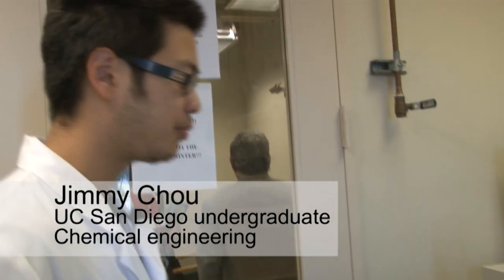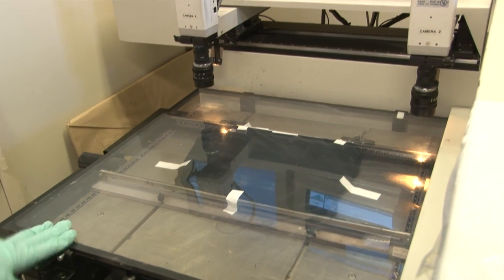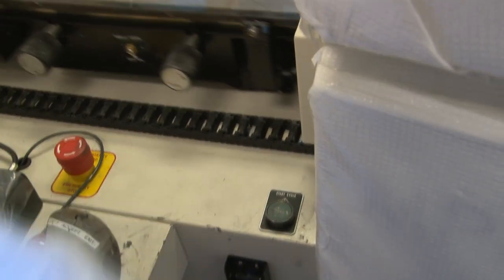Today I'm going to print the sensors on the underwear. Once everything is set and ready to go, it will start printing.